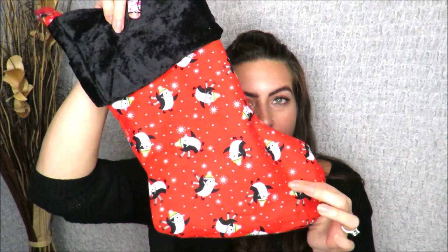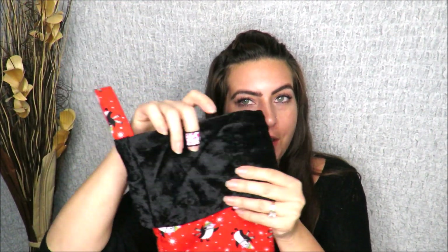Hey, welcome back to my channel. We have a really fun tutorial today. This is a DIY Christmas stocking, and this is the stocking that I show you how to make in the tutorial. We've got your outside focus fabric, your cuff, cute loop, and a liner inside. This is a really fun DIY Christmas gift. You can use it as a little Christmas bag for a present if you have something small enough. If you want to see how to create your own DIY Christmas stocking, just keep watching.